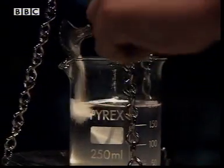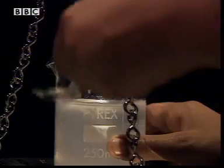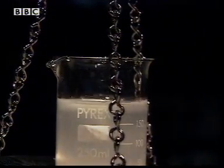No, you're both wrong. This side will go up because there's two things on that side and there's only one thing on this side. Go on then, let's see.